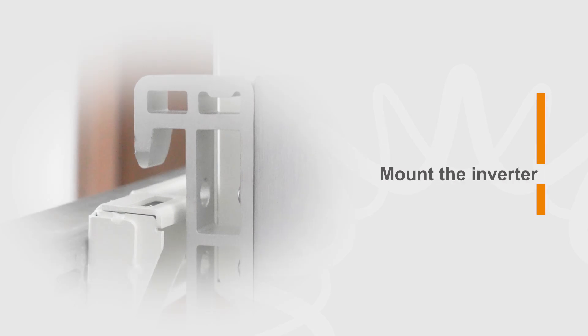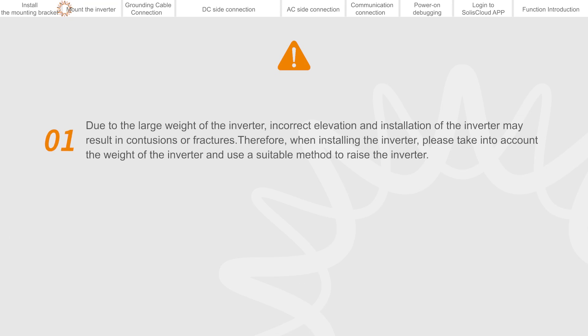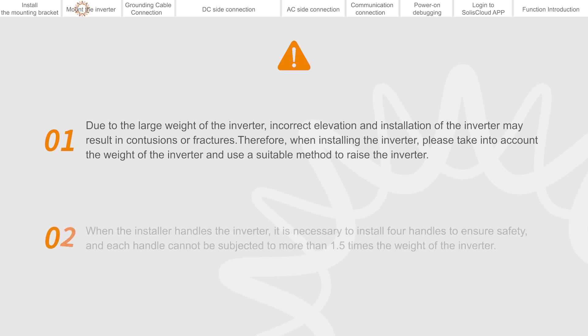Mount the inverter. Due to the large weight of the inverter, incorrect elevation and installation may result in contusions or fractures. Therefore, when installing the inverter, please take into account the weight of the inverter and use a suitable method to raise it. When the installer handles the inverter, it is necessary to install four handles to ensure safety, and each handle cannot be subjected to more than 1.5 times the weight of the inverter.